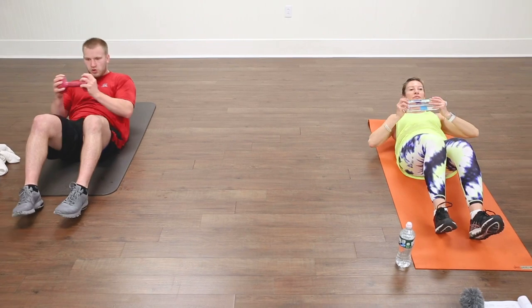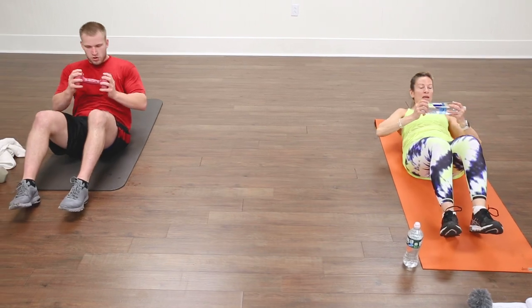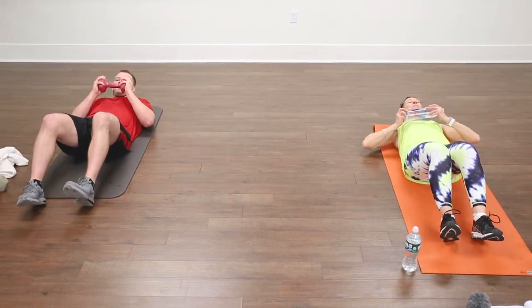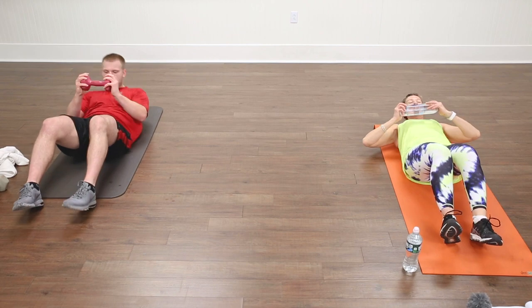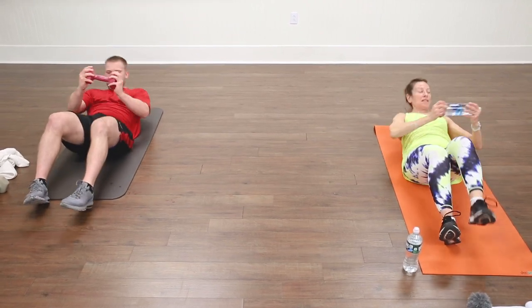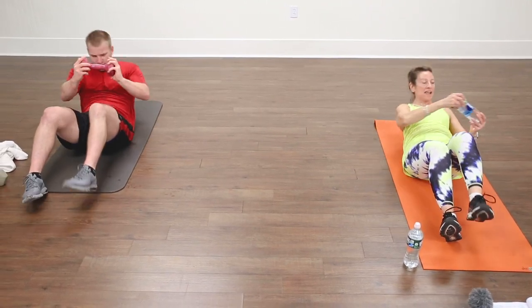We're going to switch — right to the left, other side. Rotate and hold down really mindfully. You want to land slowly — try to land your waistband before your mid-back hits the ground. Exhale as you come up. Four more — I think we might have done a couple extra on this side, but it won't hurt. Two more, one more.